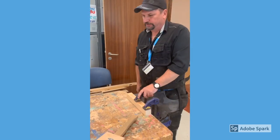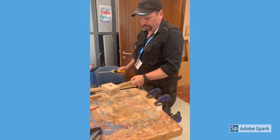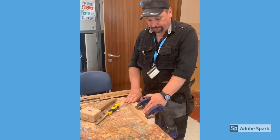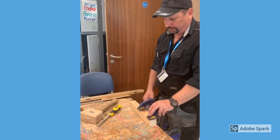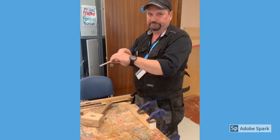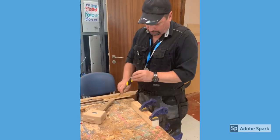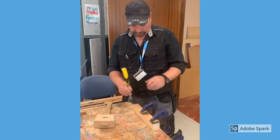Next, clamp your piece of timber to the bench to stop it from moving. When using a chisel there are three safety rules — if you obey them you'll never cut yourself. The first rule: always have the timber clamped down or in the vice. The second rule: always have your two hands behind the chisel — never have your hand in front of the blade at any time. The third rule: never chisel towards yourself.